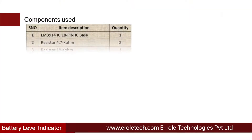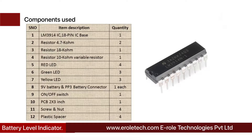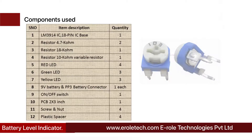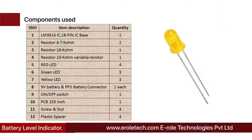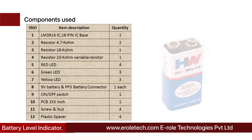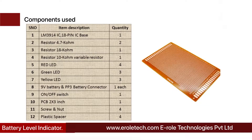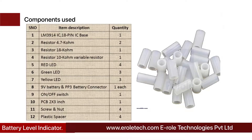These are the components needed in this project: LM3914 IC, 18-pin IC base, two 4.7 kilo-ohm resistors, one 18 kilo-ohm resistor, one 10 kilo-ohm variable resistor, four red LEDs, three green LEDs, three yellow LEDs, one 9-volt PP3 battery with connector, one on/off rocker switch, one zero PCB, four screws with nuts, and four plastic spacers.